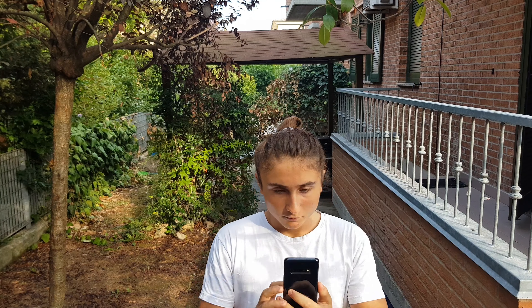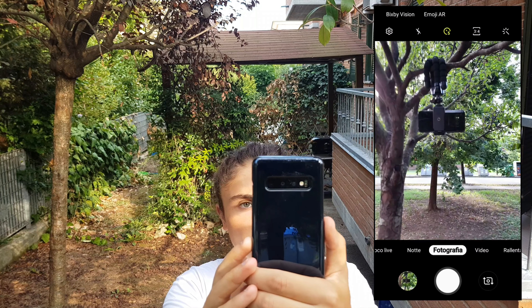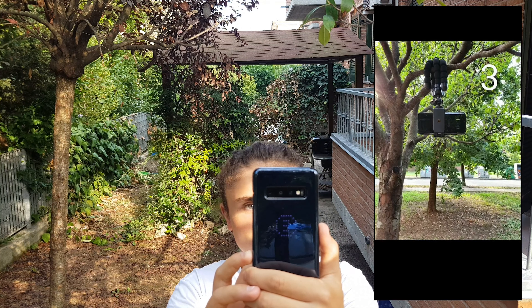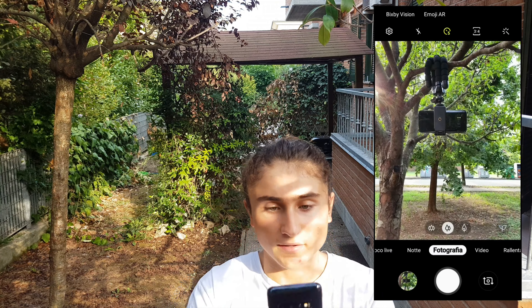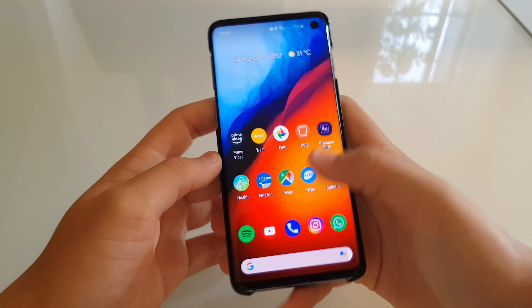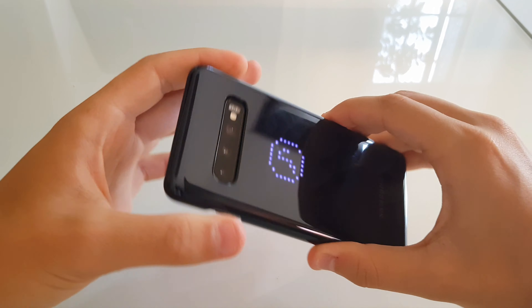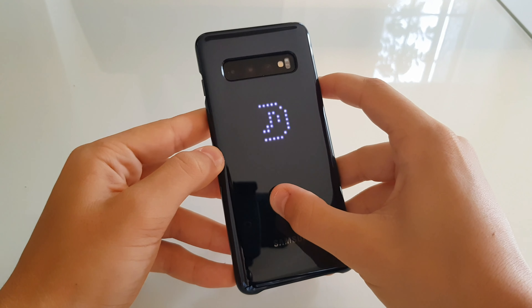Oppure quando scattate una foto — ora ve ne faccio vedere una in tempo reale. Potete vedere sul retro della cover il timer, se lo volete usare. Quindi ora io scatto la foto e mentre la scatto potete vedere che sul retro c'è il timer. E che fa pure la faccina sorridente quando avete finito. In più, quando alzate o abbassate il volume di una chiamata, o se siete immerso nella musica, potete vedere che sul retro compare questa icona con la musica, che vi fa vedere quanto è il volume.